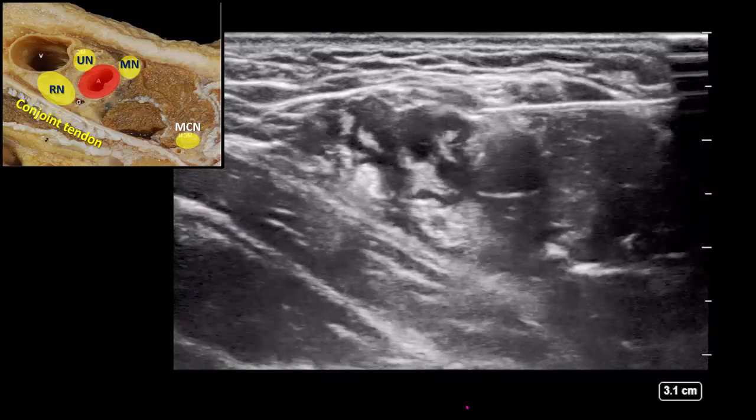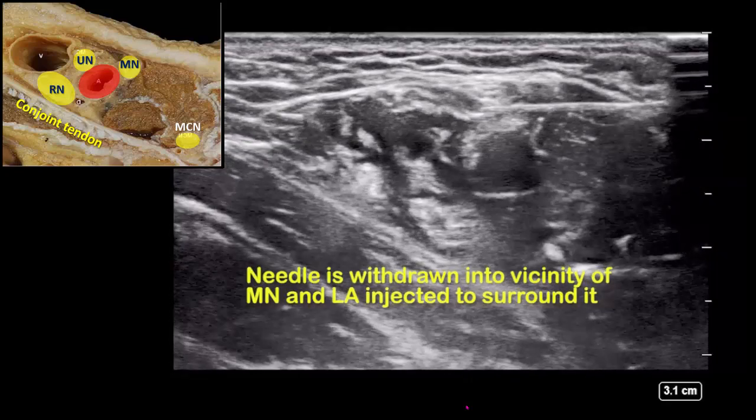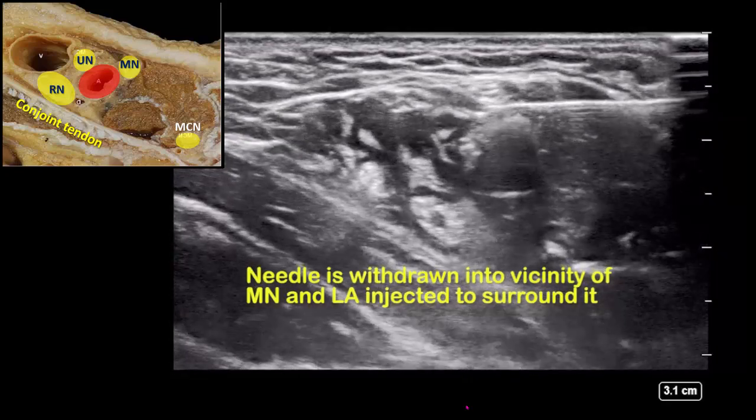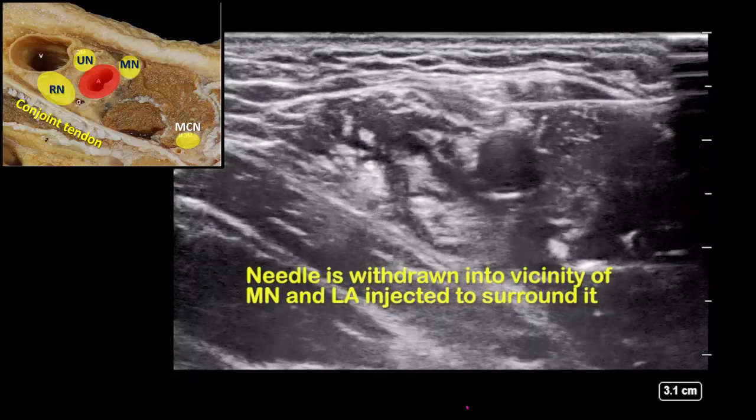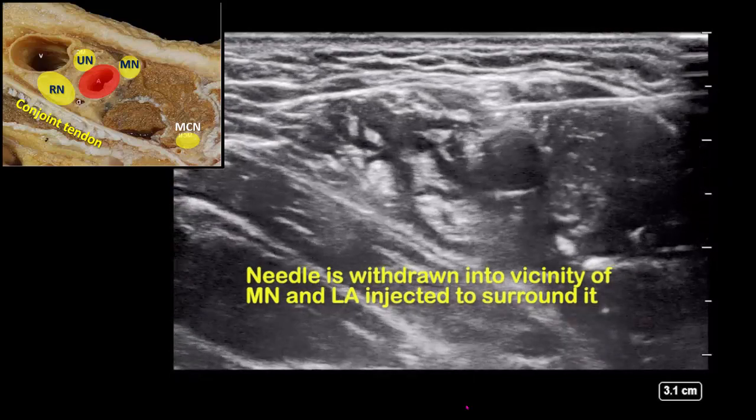Once ulnar nerve injection is complete, withdraw the needle into the vicinity of the median nerve and inject another 5 to 8 mils in total, repositioning the tip if necessary to obtain spread that surrounds the median nerve.